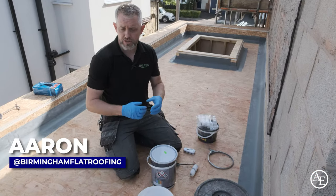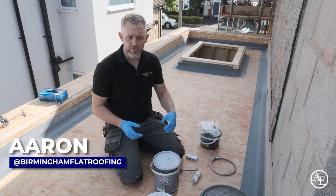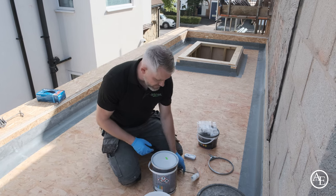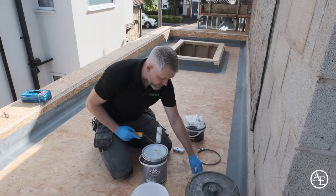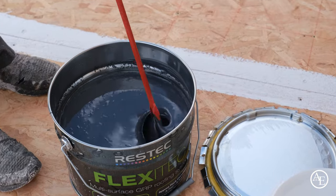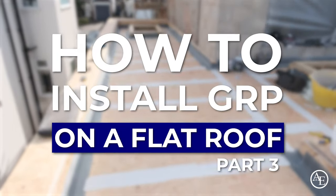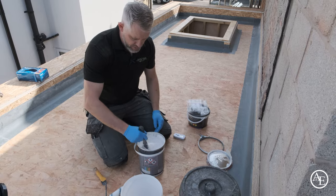Downstairs we mixed up some primer — the base resin for reinforcing the joints. We've used tongue-and-groove boards on this one, so literally all we have to do is mix up some primer and flood the joints. The idea is we're flooding that joint so we don't get any air popping up through the actual board itself.